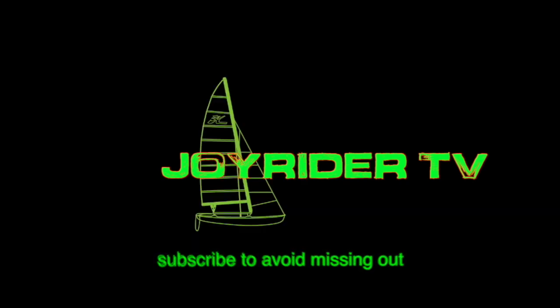Hello, it's Joe here for Joyrider TV. We're going to have a look at knots — specifically the most useful knots if you're sailing a catamaran, the ones you're most likely to use and have the most practical applications. Let's jump straight in.